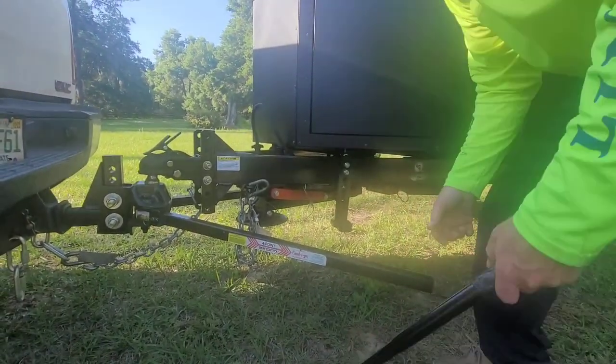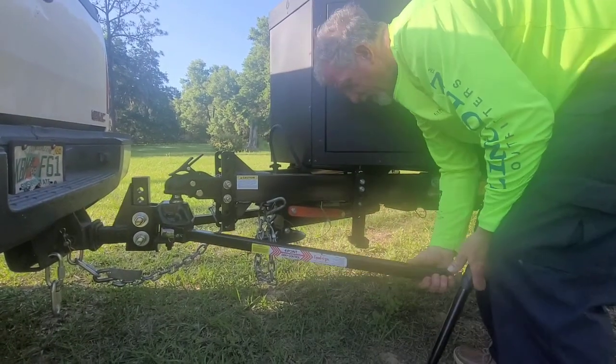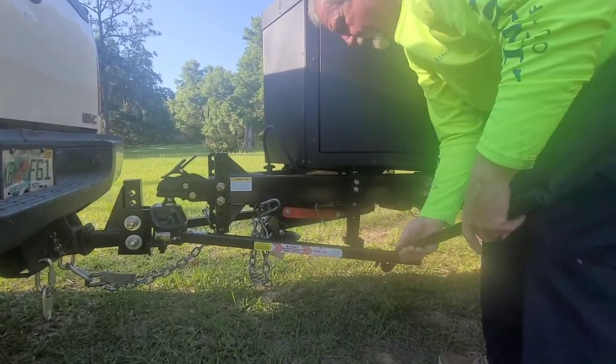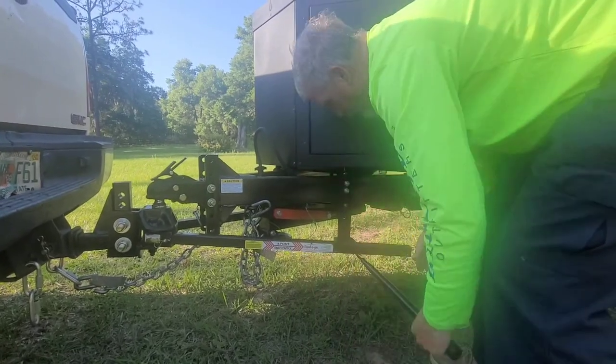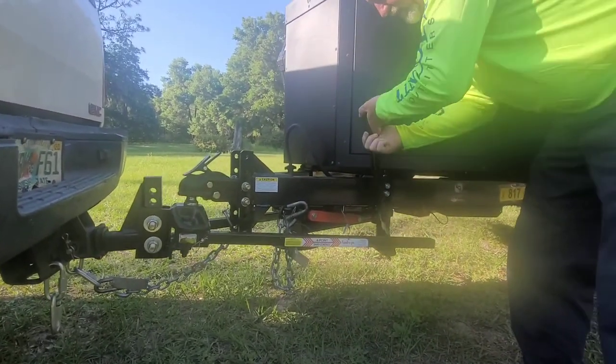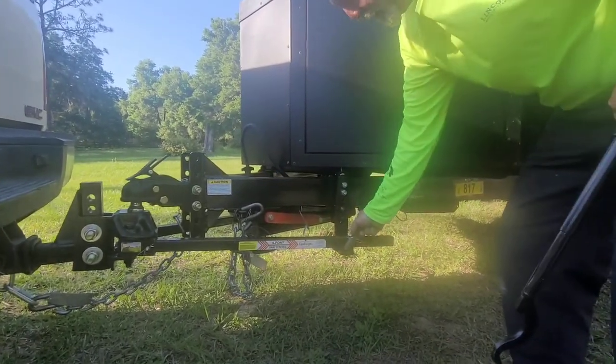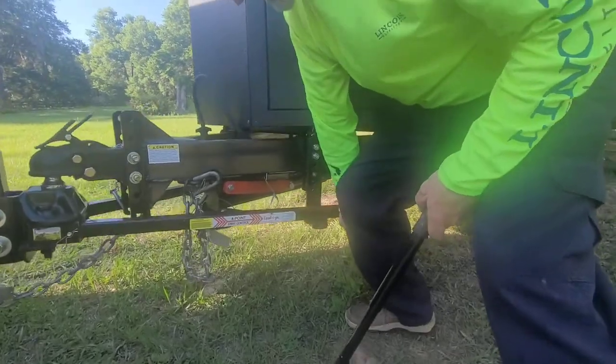Sometimes when you're trying to get it attached, you may have to let your tongue jack down to raise it up to get this on. But if you don't want to do that, they give you this little bar right here — it's a pretty handy little bar. There's that number right there, and then you can put your hitch pin in.